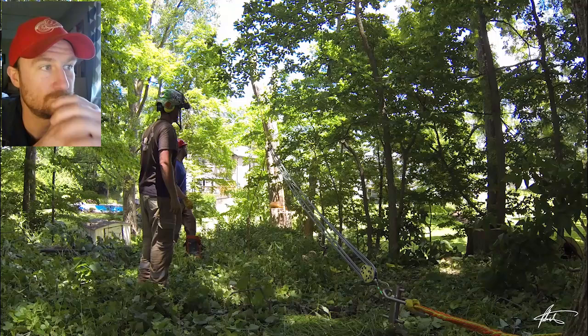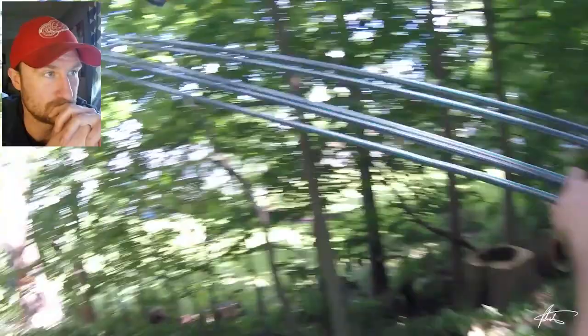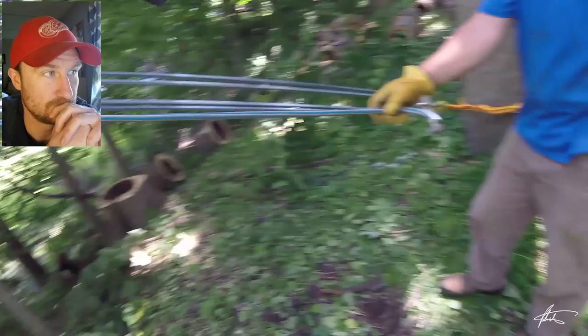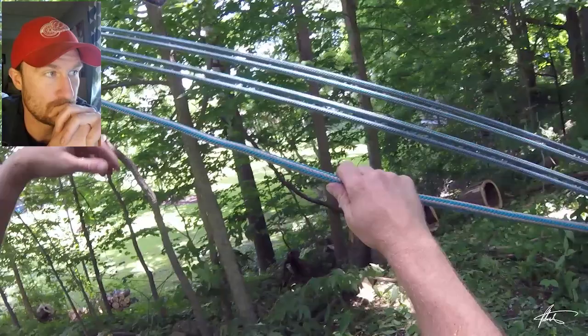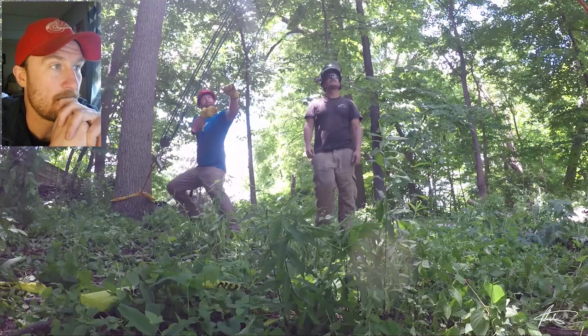So why it's called a 5-to-1 is you have five legs of rope that you're pulling. You're pulling on the load line with five legs of rope, so it's multiplying your pulling force by five. But the trade-off is you have to pull five times the distance — every five feet that you pull here is moving one foot on the load line. You do lose quite a bit to friction, so it's never an actual 5-to-1.